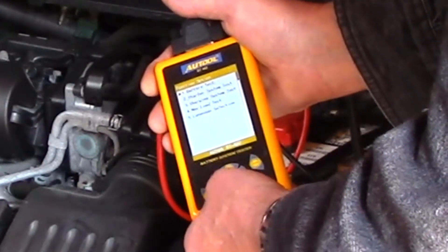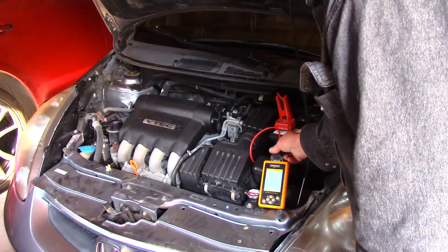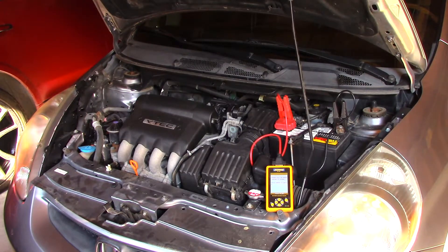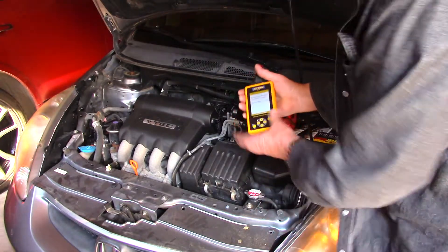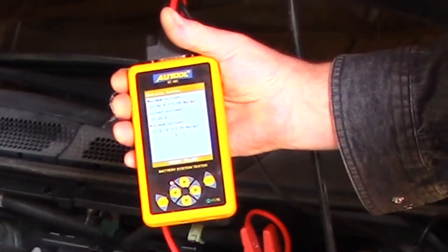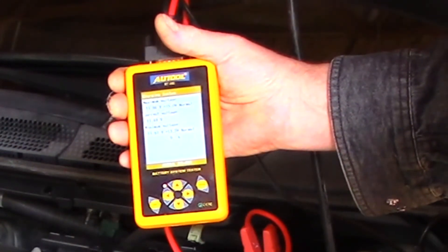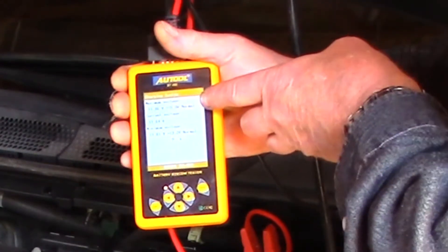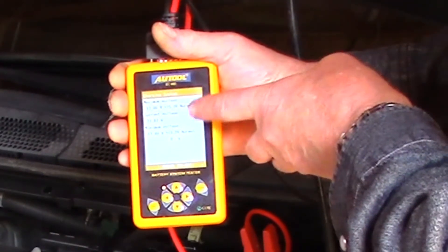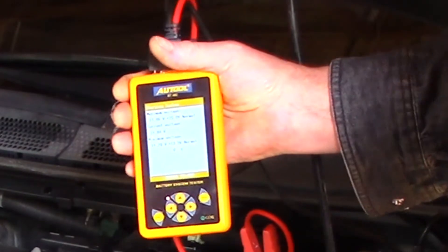The charging system test says please start the car first, then press enter. It's doing a countdown. Right now I can tell it's not doing good. The alternator should be pushing out more voltage than your battery. Normal is between 13.3 volts and 15 volts, and we are getting 11.8 volts. So it's definitely an alternator problem — let's get that fixed.